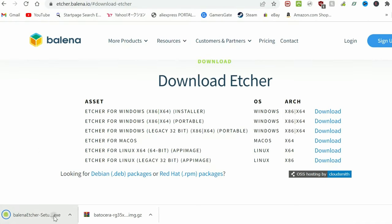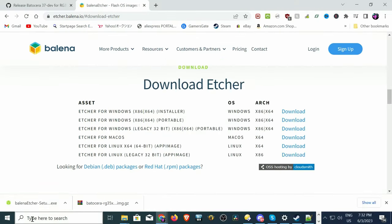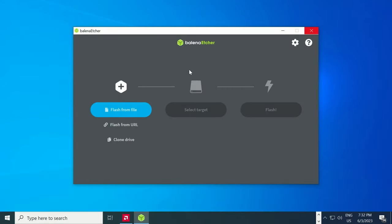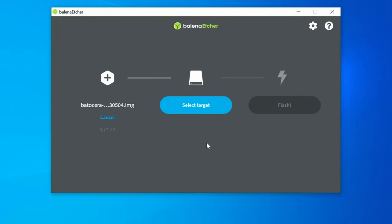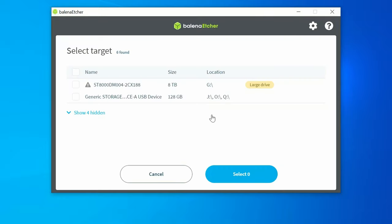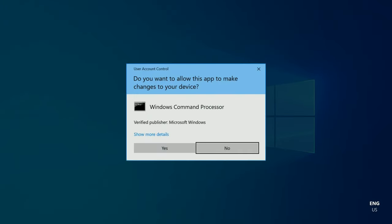Once it's downloaded, click it to install. When it's finished installing, it should open automatically — it might be hiding though. Click on Flash from file, then select the .gz file we downloaded earlier. Click Open, then select Target and click it. Now select our Micro SD card — ours is 128GB, so that's the one. And now Flash.